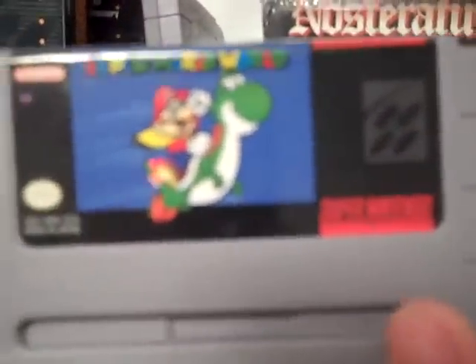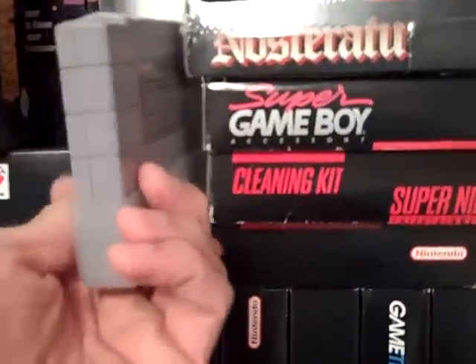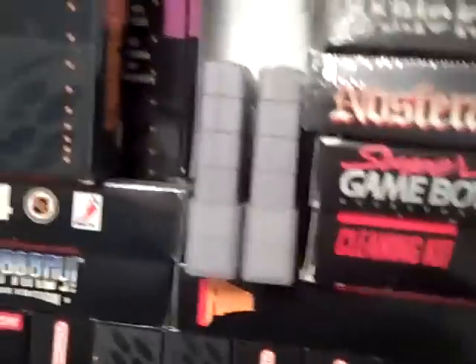This is my Super Game Boy and my cleaning kit. Kirby Super Star came out of my SNES Junior control deck, so there's no box for that. And Super Mario World came with my original control deck, so there's no box for that either, but I do have the instructions. Anyway, that's my boxed Super Nintendo collection — hope you guys enjoyed it, and happy collecting!